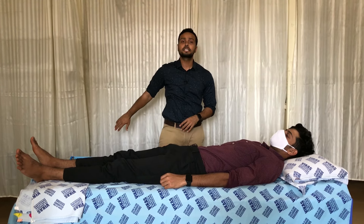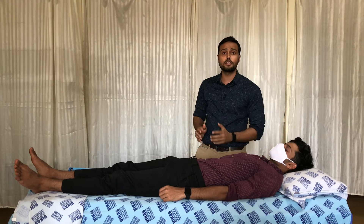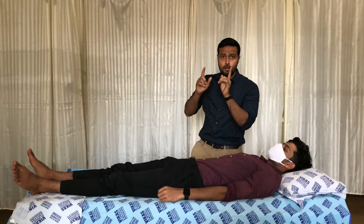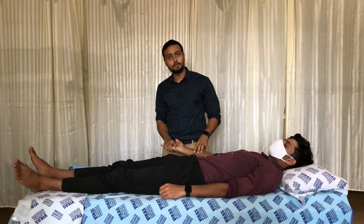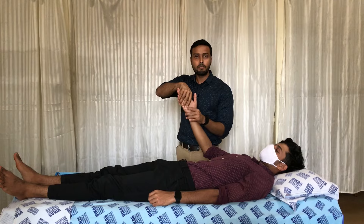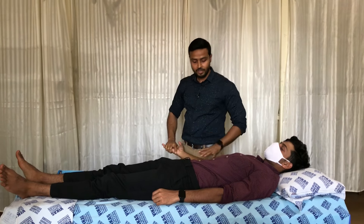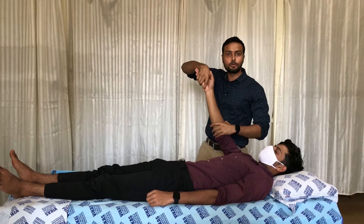The first technique we are going to see is D1 flexion and D1 extension — how a therapist is going to perform this movement for the patient and what commands the therapist has to give. For D1 flexion, the starting position has the shoulder in extension. The therapist stands on the side of the patient; the right hand is placed on the palmar surface of the palm and the left hand on the medial surface near the elbow joint.